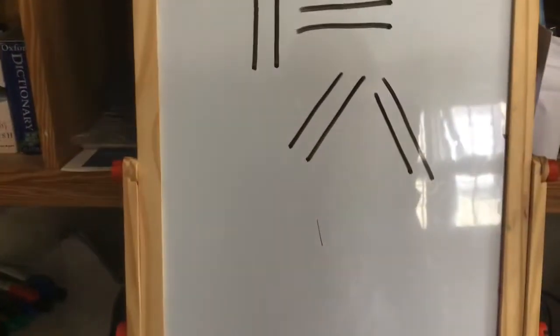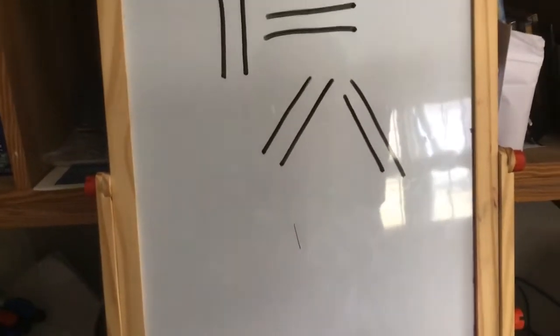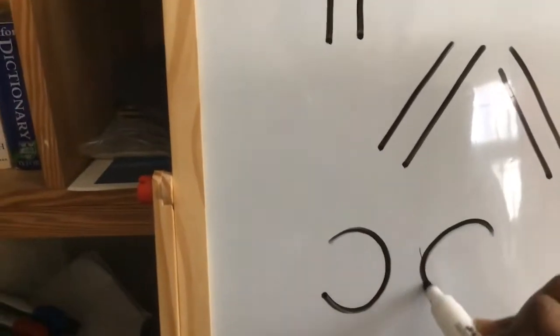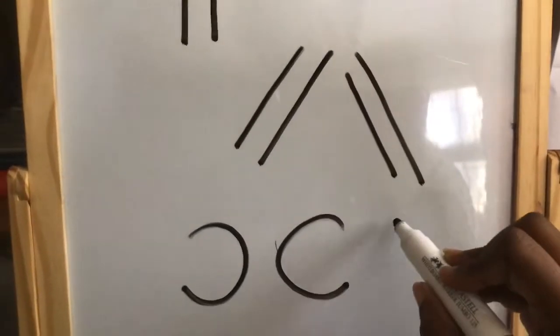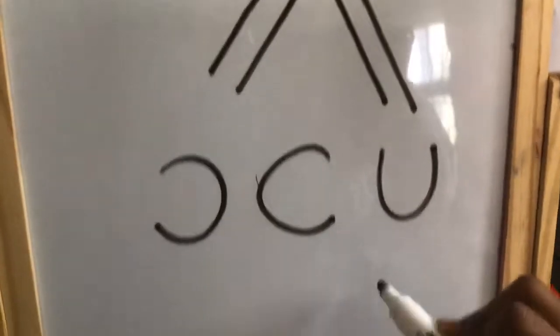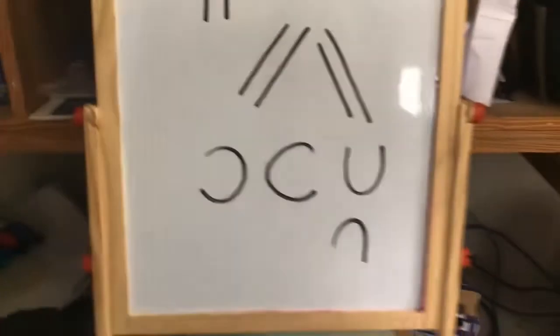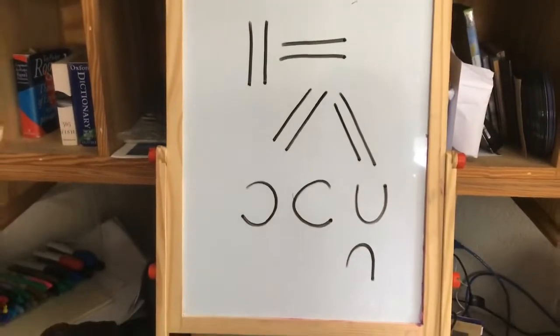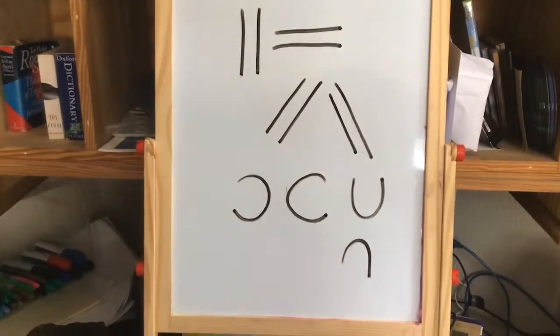And the next thing I want you to do is draw some curved lines. So we're going to curve to the left, curve to the right, as well as curve up and curve down. So I want you to get paper and fill it up with these types of lines and curves.